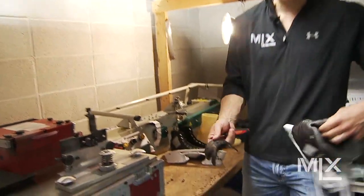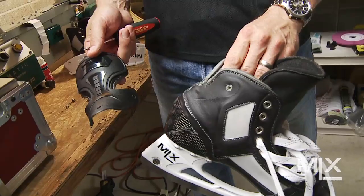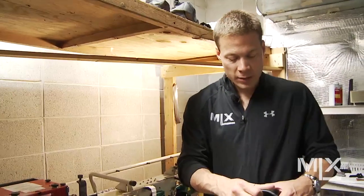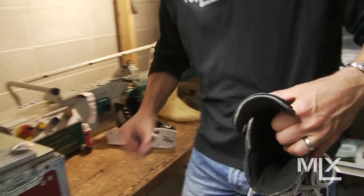Once they're off, you can see we have two pieces here. This is what the inner workings of the MLX Skate look like. If one did break, or you want to buy another one, or one wears out, you're just going to do the reverse process of what we just did.